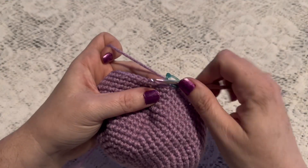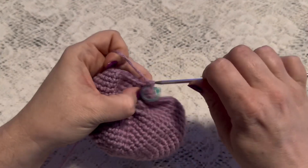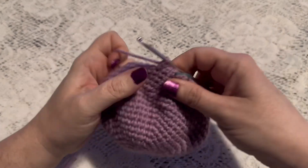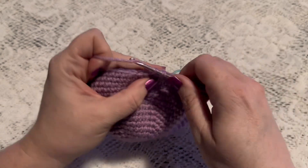For round 19 we're going to do one single crochet in each stitch all the way around. When you come to the end of this round you should still have 42 stitches.